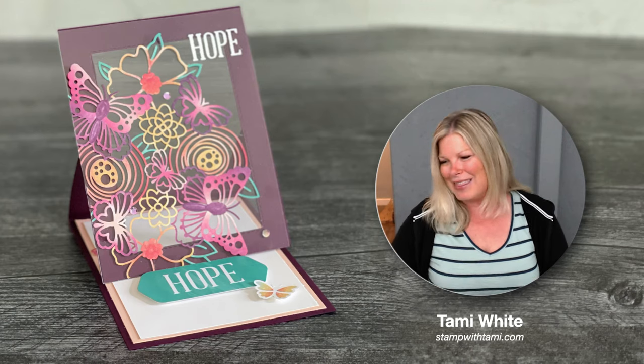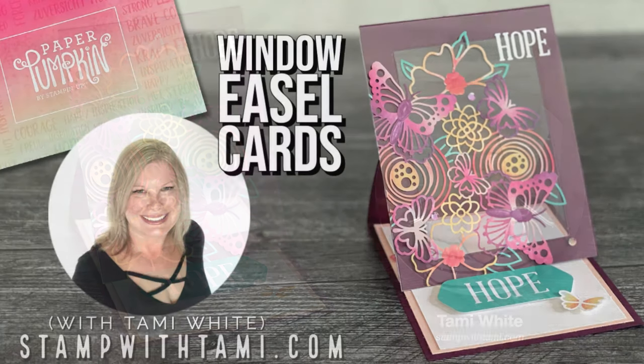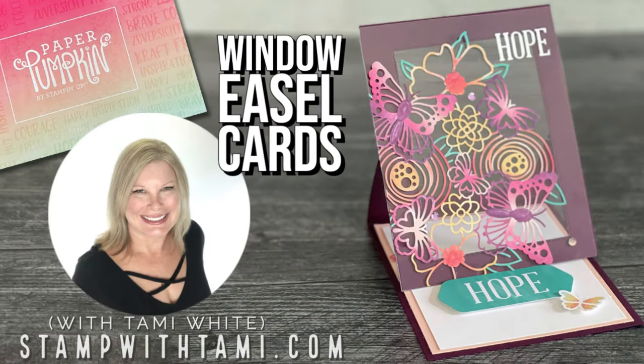Thanks so much for joining me today! I hope you've enjoyed this and I will catch you back here Saturday morning at 10 a.m. Eastern Standard Time with my Stampin' Up demonstrator group's Blog Hop. Thanks for joining me — see you next time!